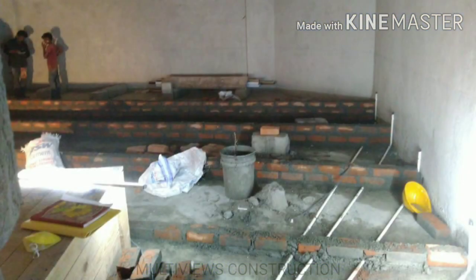First of all, we will start the civil work. We will start with brick work in the theater. You can see the first row of seating, then the next row of seating, and then the next row of seating. In the base, we have to fill in the required level.